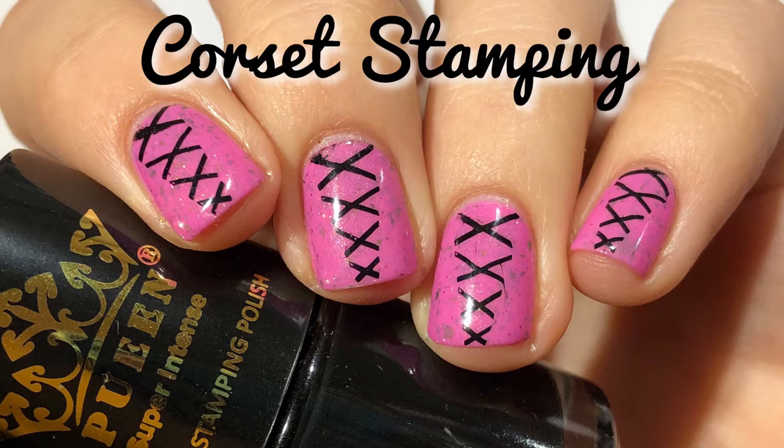Hi guys! Welcome back to my channel. Today I'm going to show you how I did this corset looking stamp design, and today's video is sponsored by Pween.